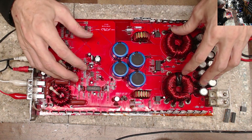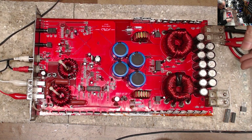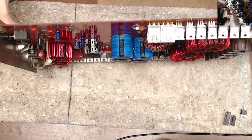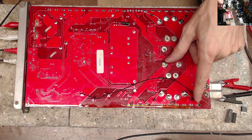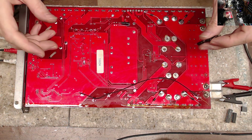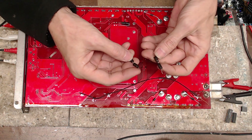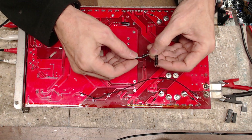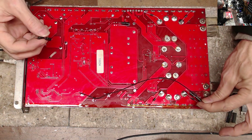As with every amp, I started with the power supply — pulled all the output transistors and got the power supply up and running. If you notice, there are four TVS diodes here. This was definitely added as an afterthought. What they had done was series up two 1.5KE TVS diodes — two 1.5KE 62-77 TVS diodes in series on each one.